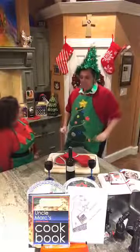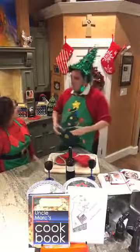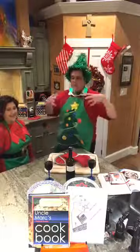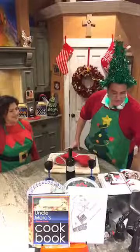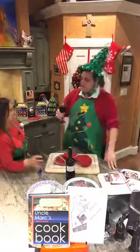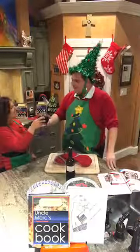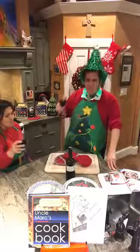We are going to have one heck of a show today. We're making something so good the kids will love - it's easy to do. They're called Italian Christmas cookies. They're right there in our cookbook, Uncle Mark's Cookbook, on Barnes & Noble. We're going to take that recipe and make something special. We always start off with a little sip - since it's a dessert we'll have a dessert wine. Oh my, that's delicious!